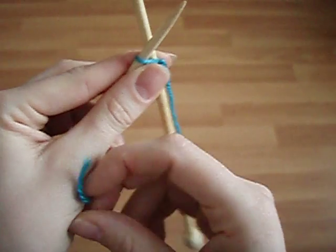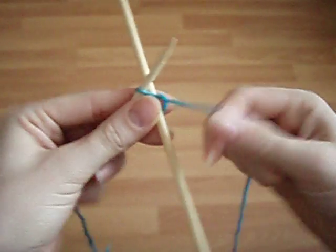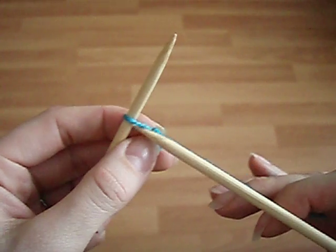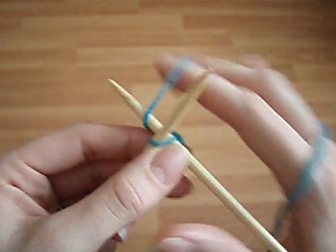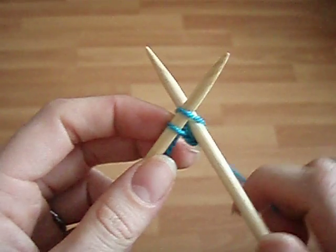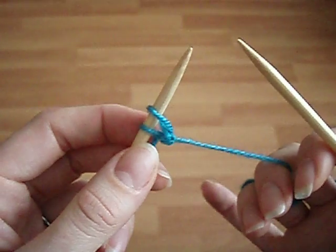So, how do we do it? We start with our slipknot on the left hand needle. The first stitch that we cast on is exactly the same as the usual knit cast on. But now things change.